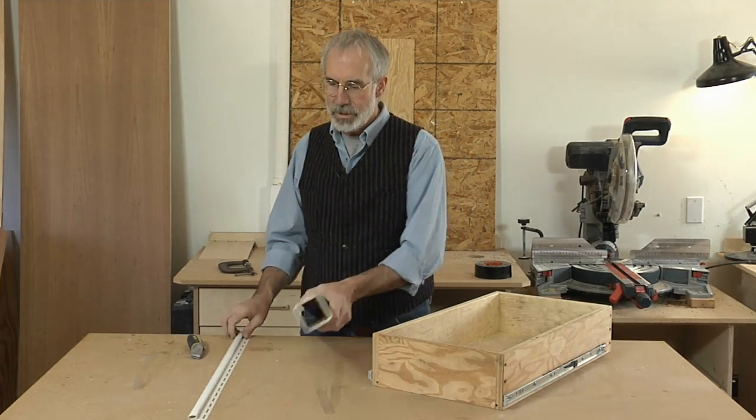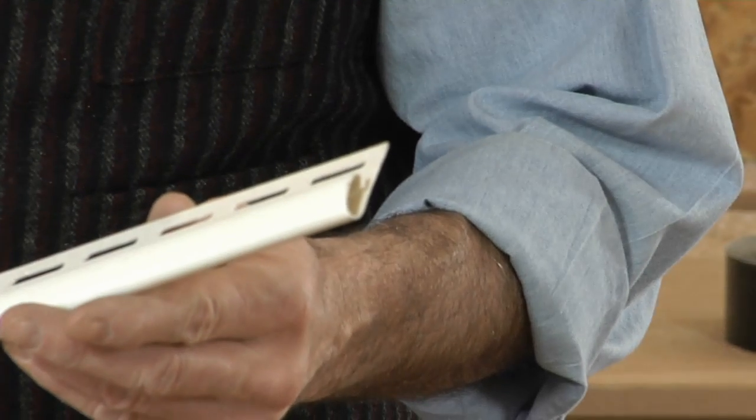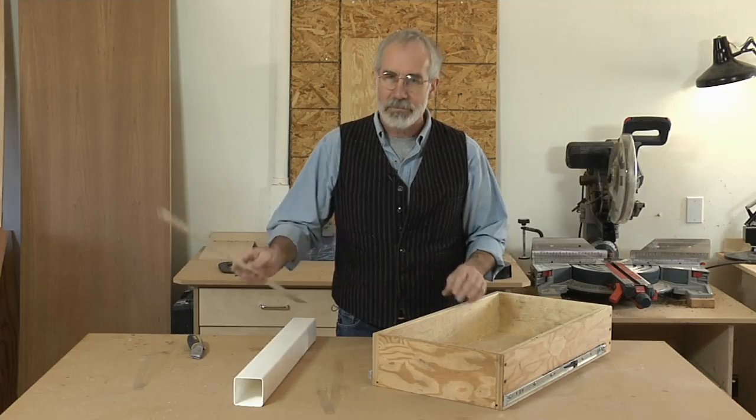This vinyl downspout and this piece of edging that's used with vinyl siding, where I simply cut off the nailing flange with a utility knife. Let's see how I did it.